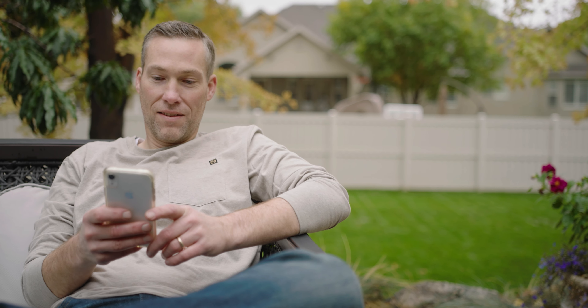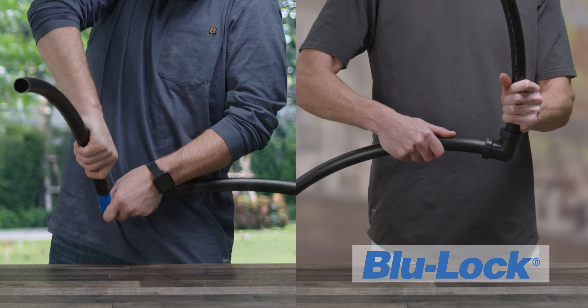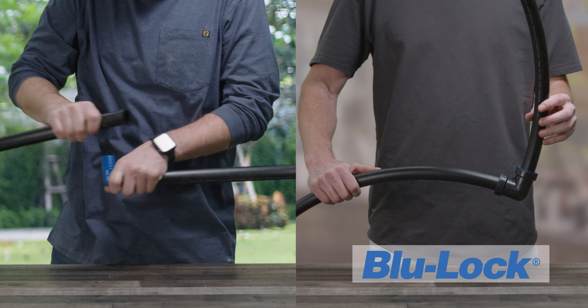Feeling buried by an underground irrigation project? Well, we can help with that. Here are two homeowners — one using Orbit's revolutionary BlueLock fittings, and the other, well, struggling.